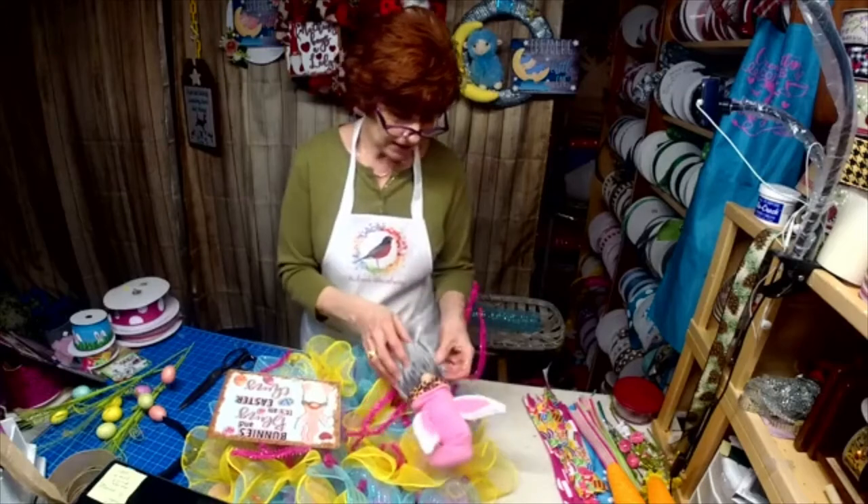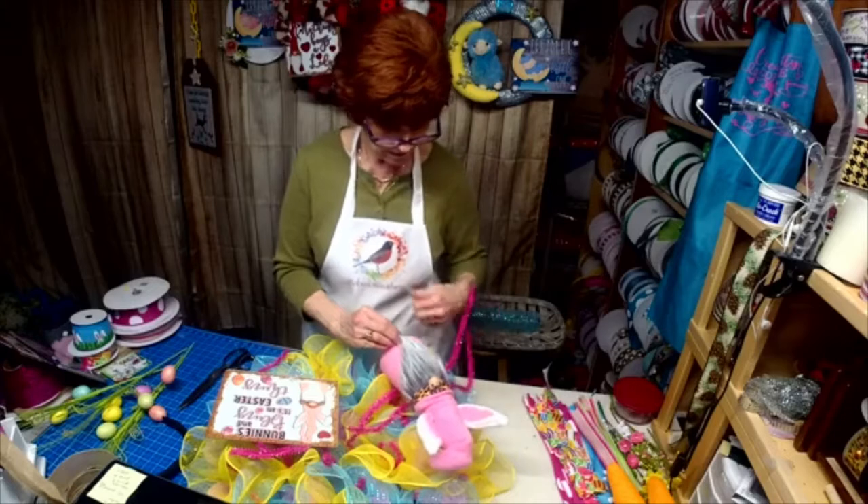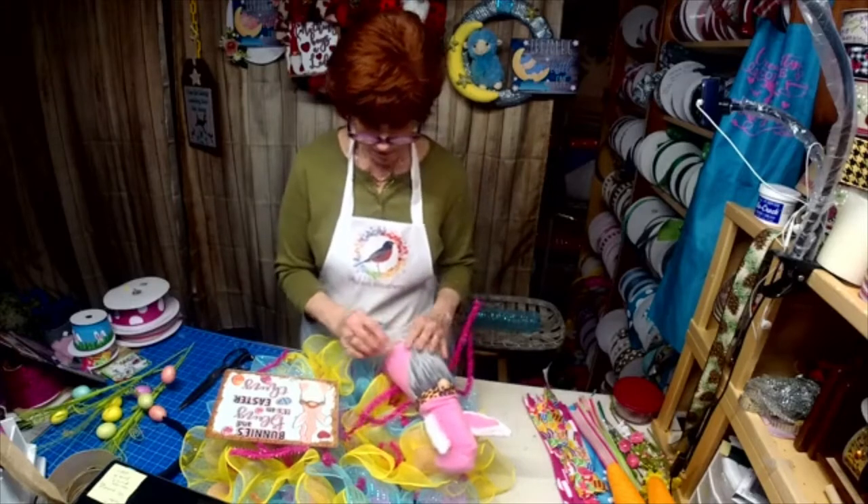Did you guys all see Tequila's sign and her apron that went out today? Awesome.